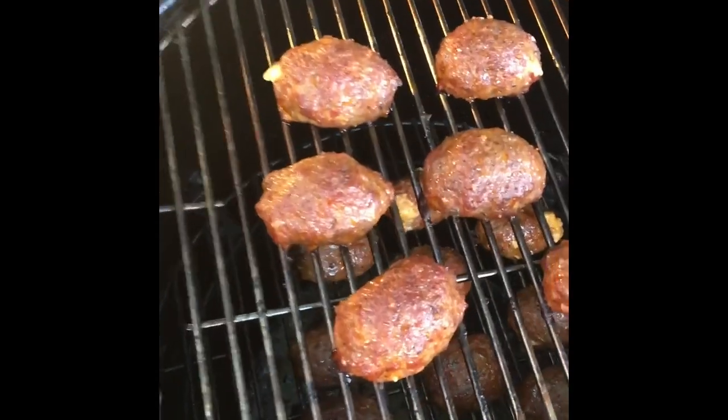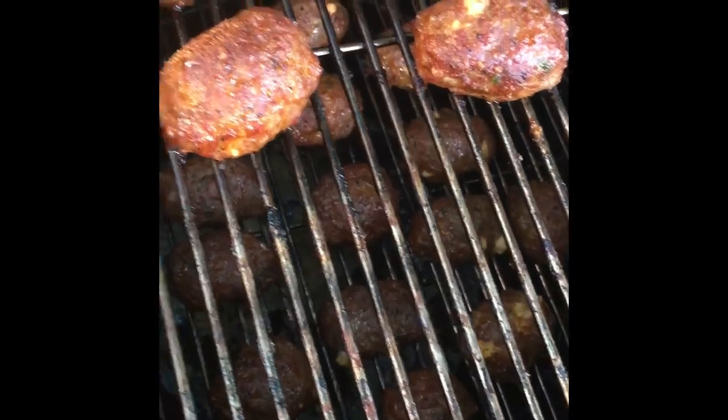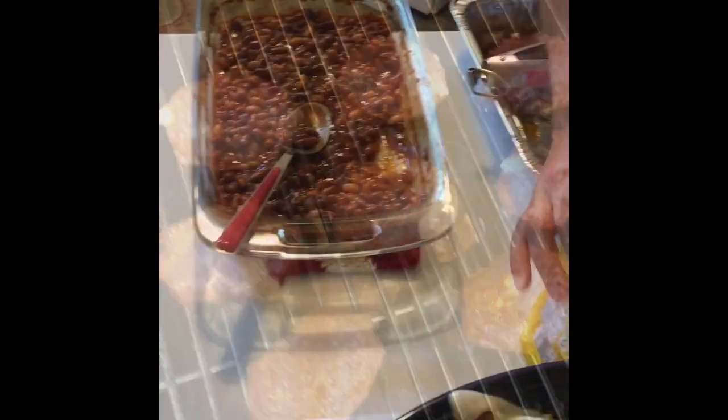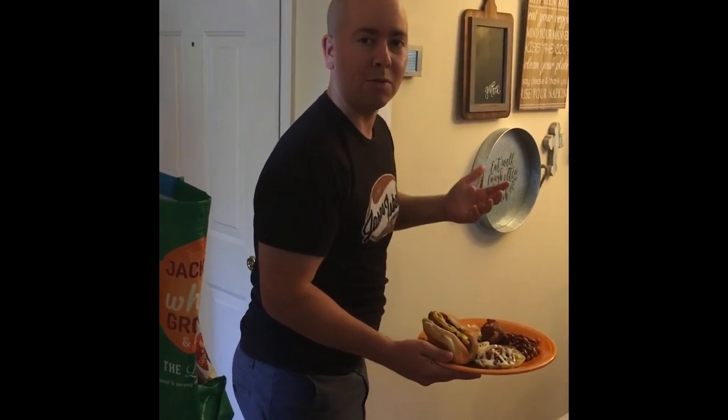The armadillo eggs are done — I've been smoking them for about an hour and 30 minutes. Hey Chris, what did you think of those eggs? It's a whole other world.